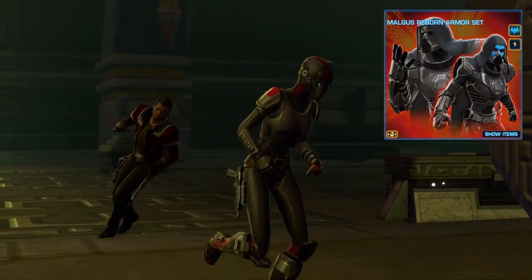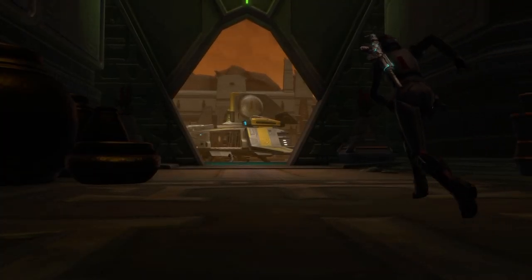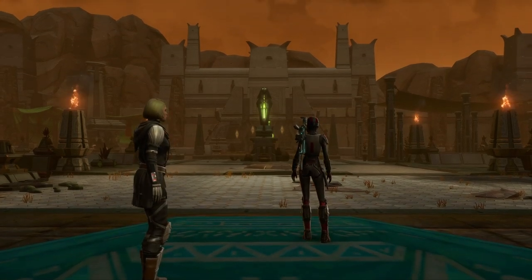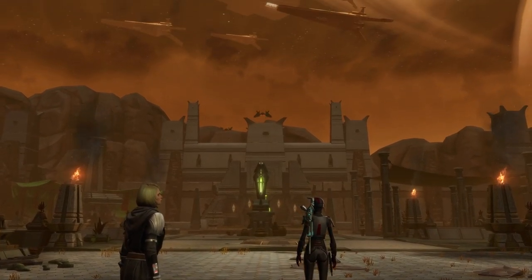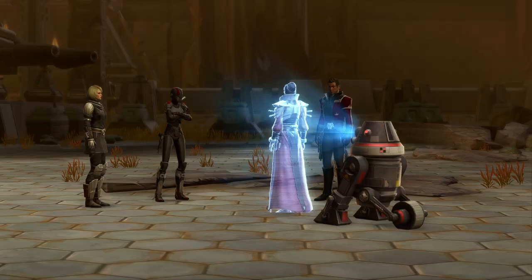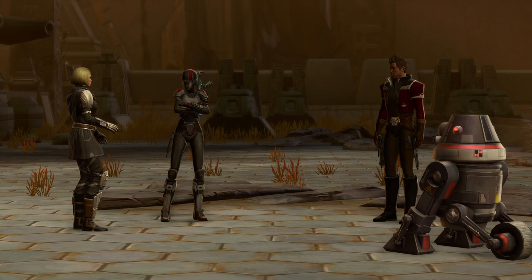Last but not least, I am using the Malkus Reborn boots. I really love these boots for this set because they are heavy armored again without being excessively bulky, and they fit very well into the Commander Shepard kind of armor. They dye really well like the gloves — it gives the details of the red but accentuates the dark gray color as well.